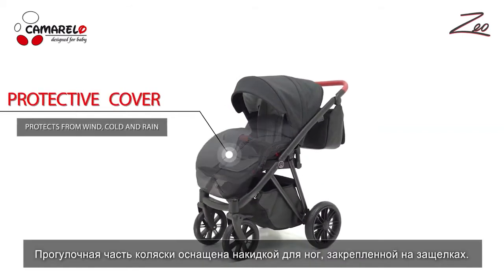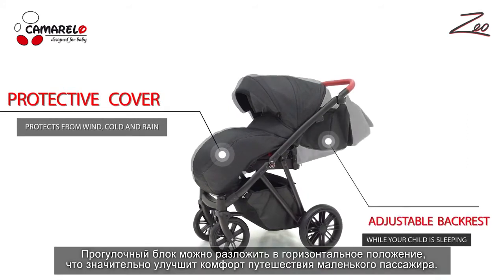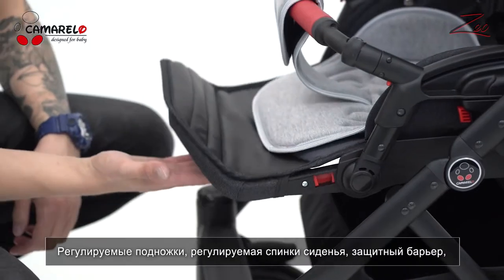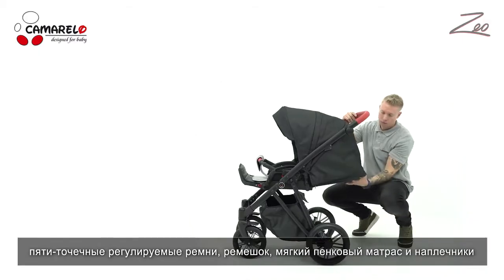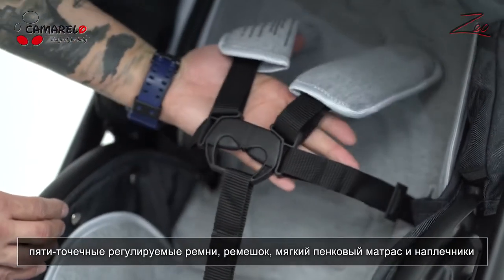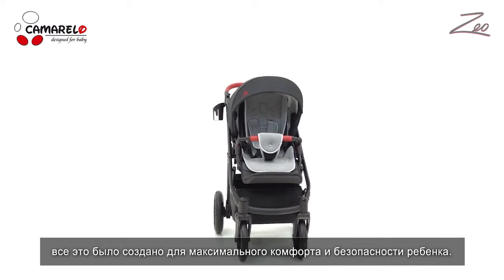The sit unit comes with a foot cover fastened with buttons. The backrest can be adjusted to a laying position. Footrest adjustment, backrest adjustment, front bumper, five-point adjustable harness, soft foam and knitted mattress and pads are all part of the sit unit that come standard to increase quality, comfort and child safety.